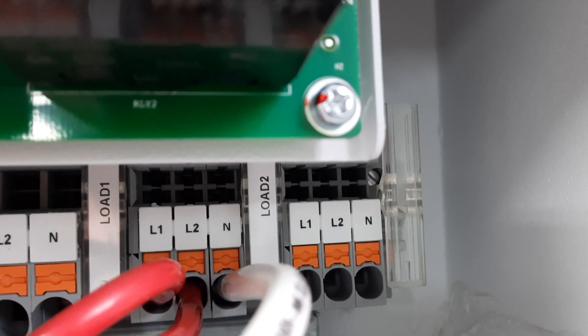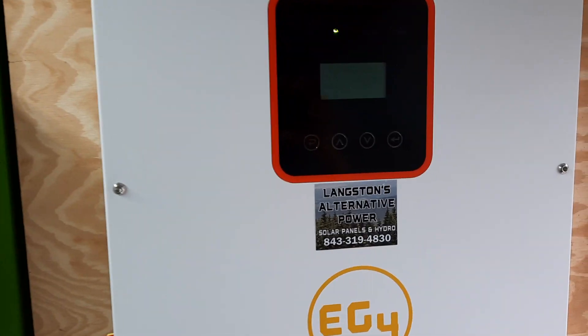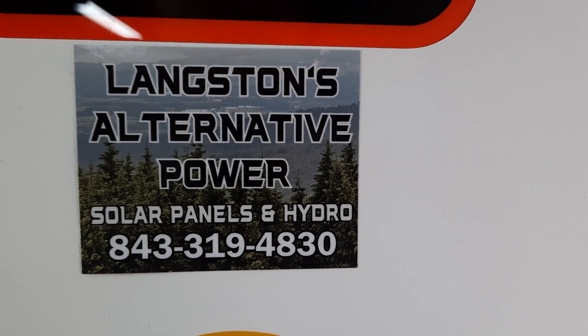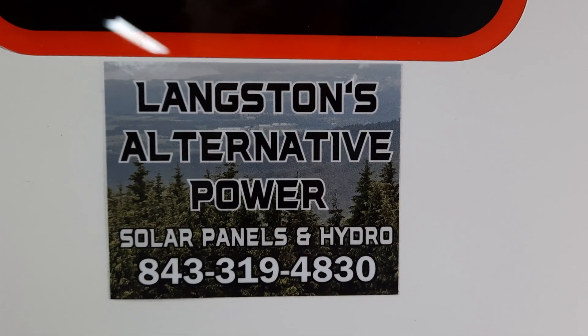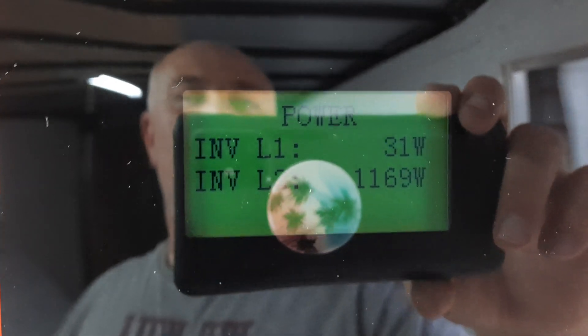I'm only using one of those outputs. I'm not quite up to date on everything on this — I just got this inverter in yesterday. Haven't heard much about it, but you can contact me at this number. YouTube won't let you leave comments and I haven't figured out how to get them turned on, but this is basically what we're going to be doing out here.